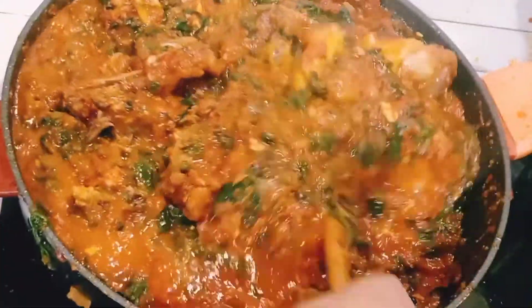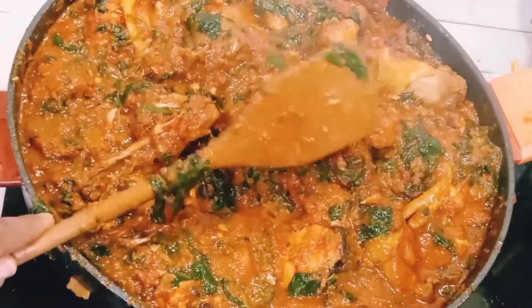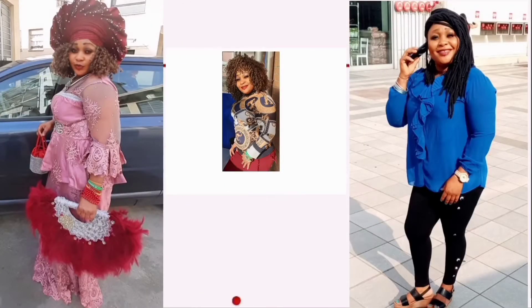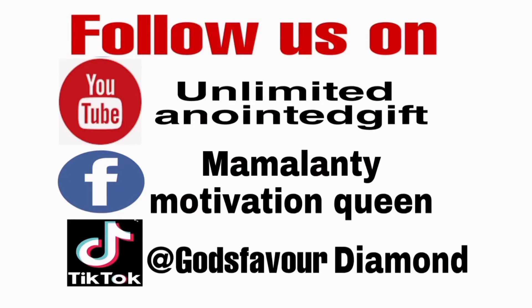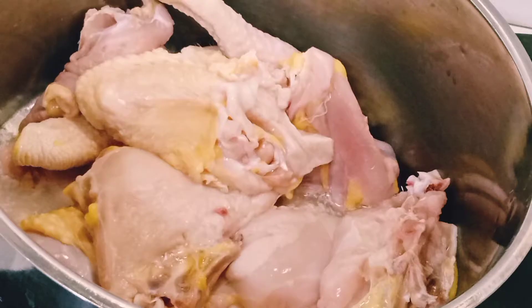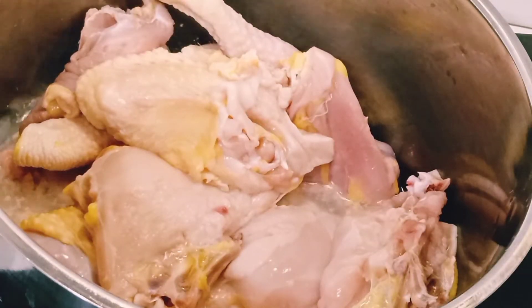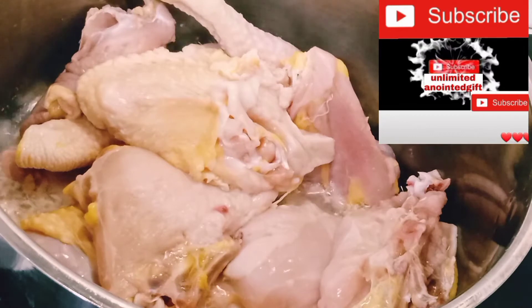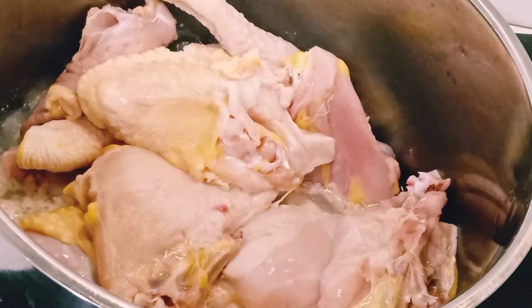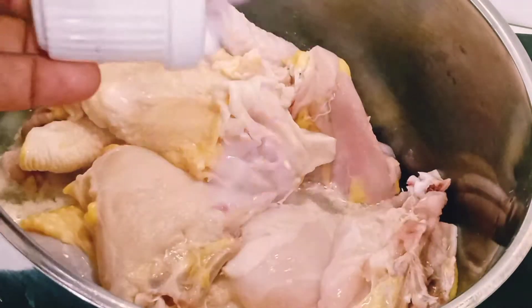Hello my people! If you want to know how I prepared this delicious Nigerian vegetable stew, keep watching. Thank you so much for clicking this channel — I am Unlimited God's Favor, welcome to Unlimited Anointed Gifts channel. If you are new, do not forget to hit that red subscribe button and turn on bell notifications. My returning subscribers, you guys are so amazing — thank you and God bless you all.